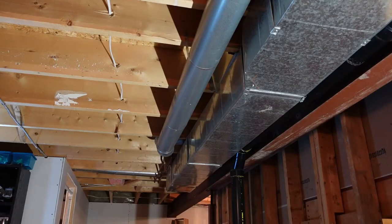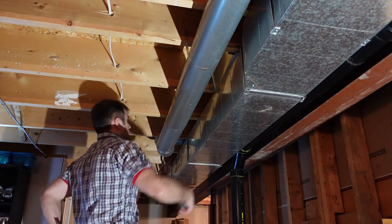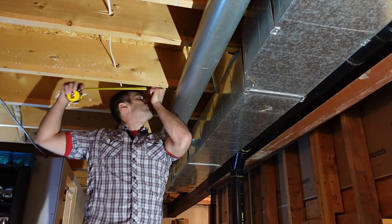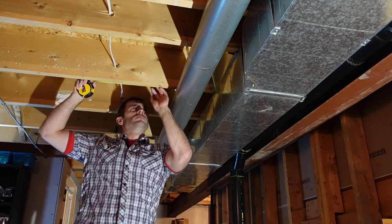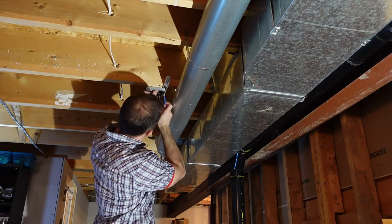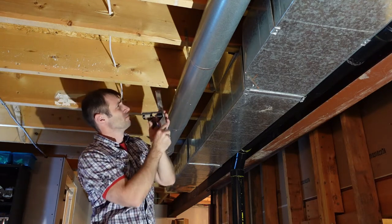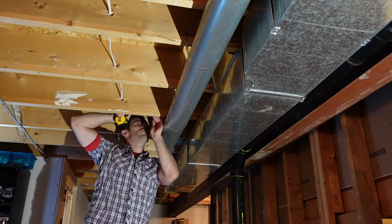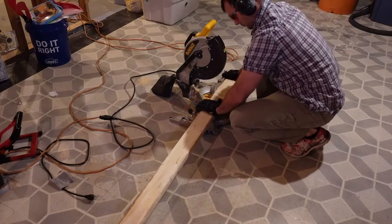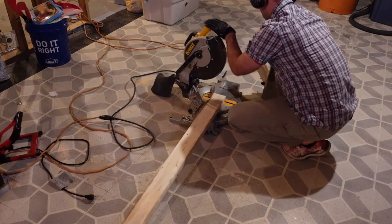Now that I know the lowest point on the ducts, I need to figure out how far my framing will extend horizontally from the steel beam. I used the steel beam as reference since it runs the entire length of the basement — it's about 26 inches, maybe 25 and three-quarters. I'll mark that distance on all the floor joists along the length of the cold air return. For the top portion of the ladder I'll use a two-by-four; for the lower portion I'll use a two-by-two, though two-by-fours throughout would be fine as well.